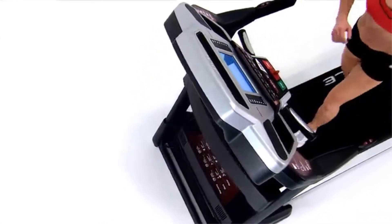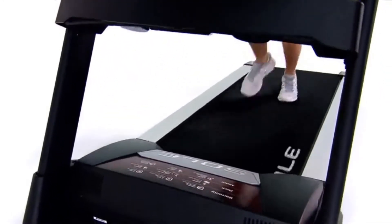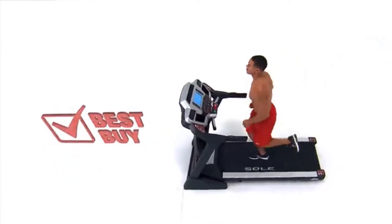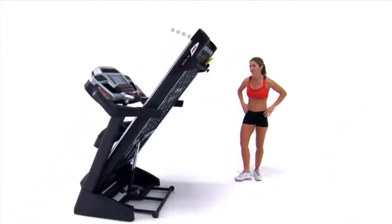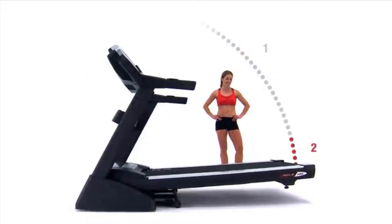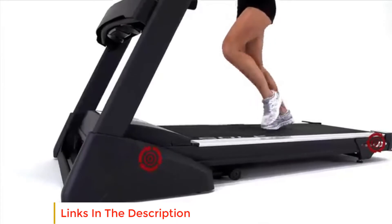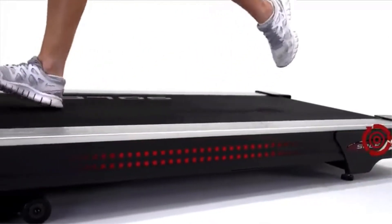Computer features: the display is Bluetooth connectivity enabled with other devices. You can easily sync your workout info using wireless chest straps that provide real data. The 7.5-inch display is easy to read and comfortable to use. Running features: the running speed is maintained by a strong 2.75 CHP motor providing 0.5 to 12 miles per hour quick running speed using quick speed up and down buttons. The Sole F65 Treadmill has a digital quick incline feature easily accessible via the control panel.